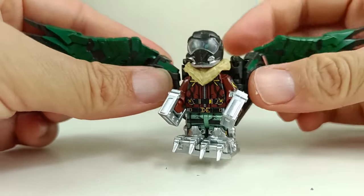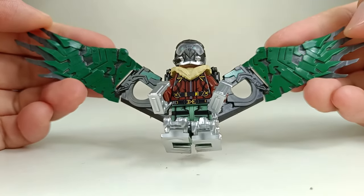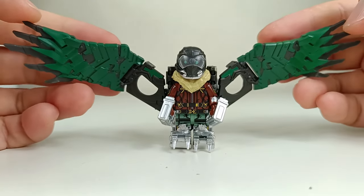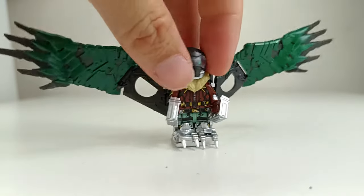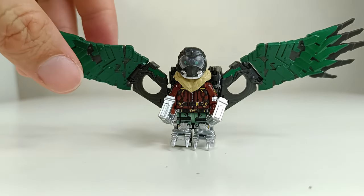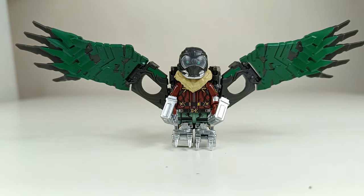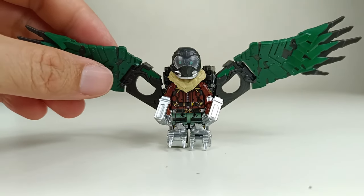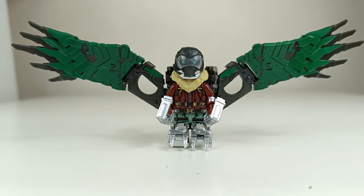It really looks like the Vulture and the wings are just beautiful. So that's the review of the AK or AF brand Vulture minifigure — excellent. I haven't seen this kind of minifigure in a long time. Beautiful, fun to play with, superb details. This is the Vulture minifigure — hope you enjoy this video and I'll see you again soon in my next video. Bye bye now.